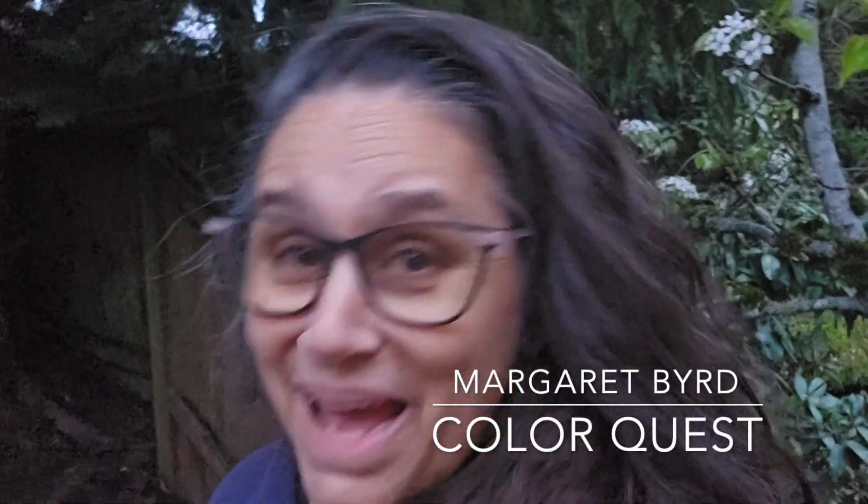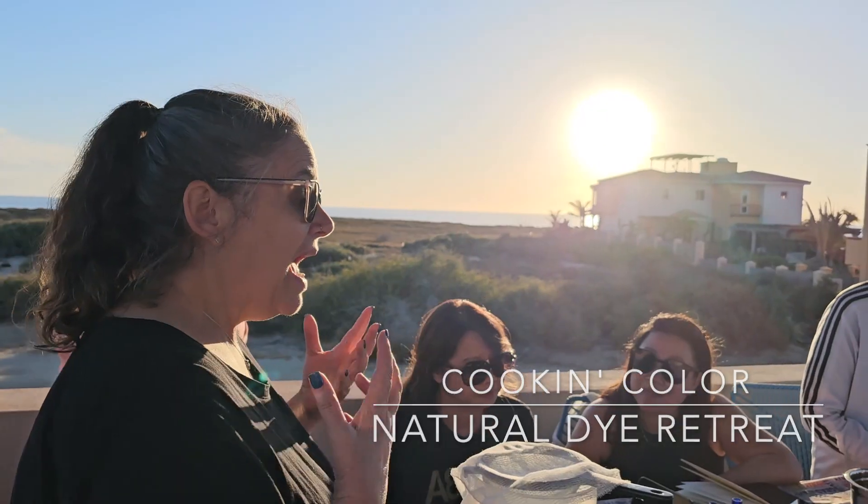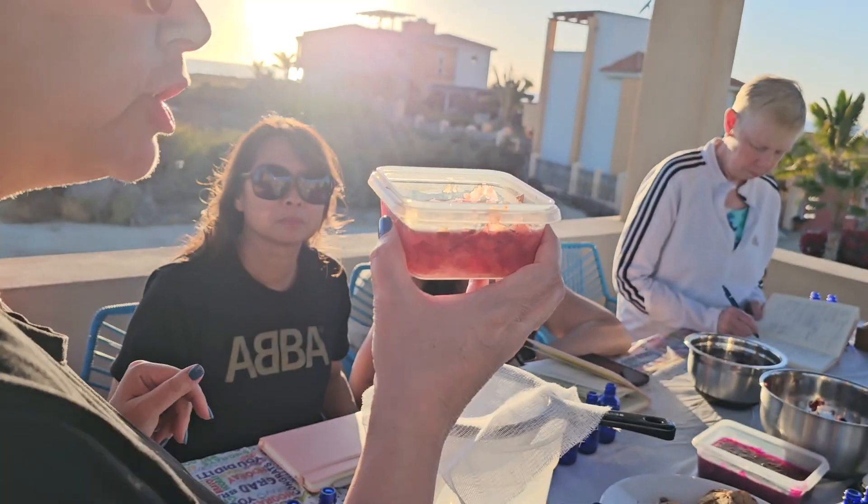This is Margaret Byrd and welcome back to Color Quest. I've missed you. I've been gone for about a month because I was down in Baja teaching the Cooking Color Natural Dye Retreat, which was amazing, and I moved. I'm so sorry that I've been gone, but I'm so happy to be back.